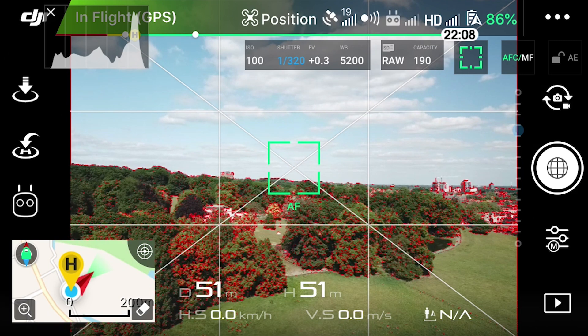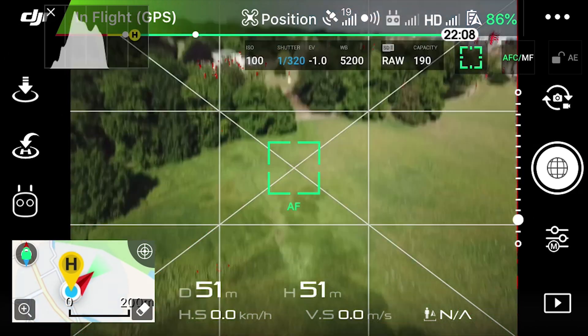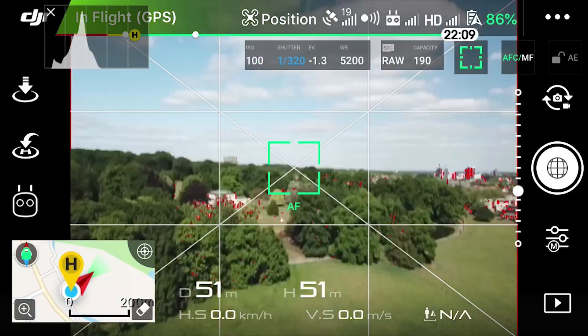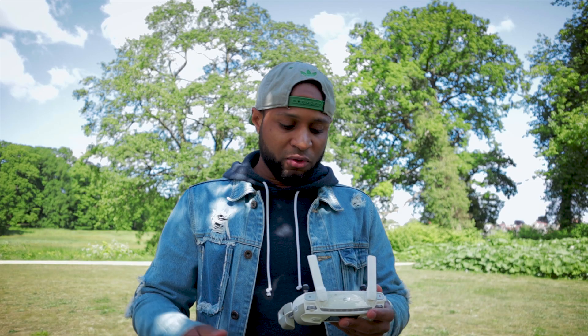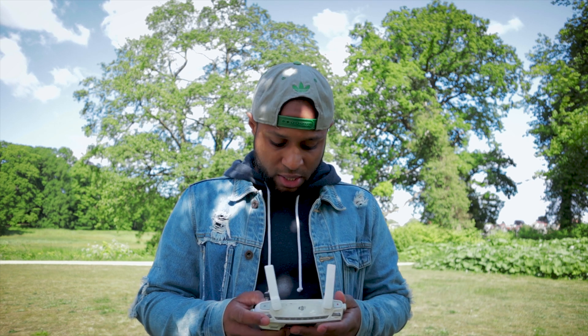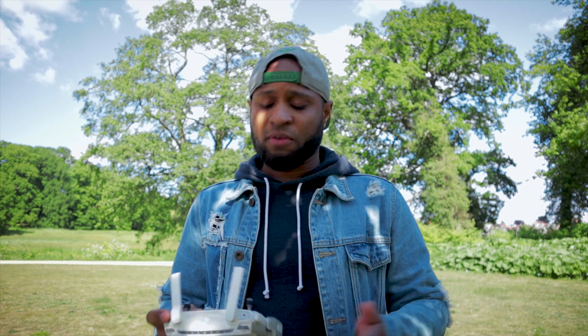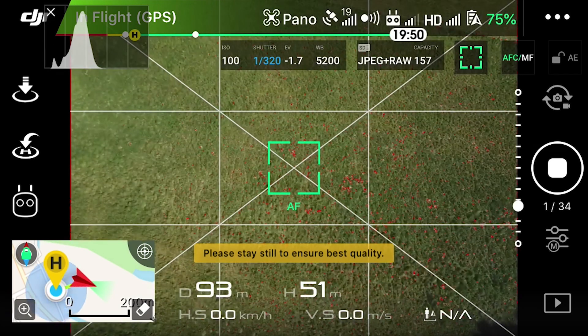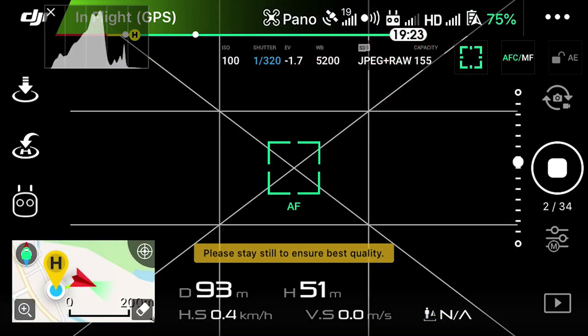What you want to do is tilt the camera all the way down, check the exposure, then tilt it back up and check the exposure again. You want to find a balance between the highlights and the shadows — otherwise the shadows will be very dark or the highlights will be blown out. Make sure the highlights are not too blown out and the shadows are not too dark. When your composition and exposure are right, just take the photos. The drone is going to take 34 photos, so I'm going to speed this part up.